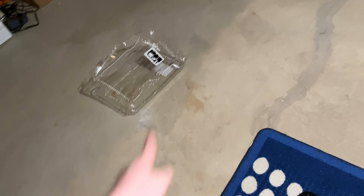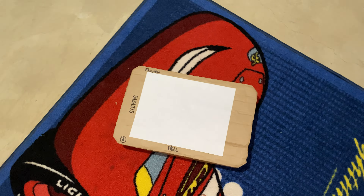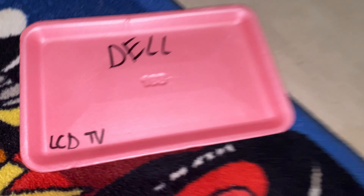This just destroyed a Dell monitor. Can't wait to destroy Dell. There's a Dell TV Plus — nice joke against Apple TV. It's a Dell LCD TV. This is how you know this stuff is cheap.